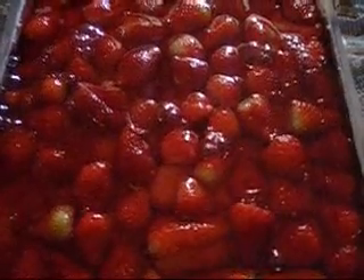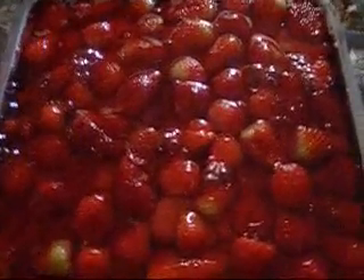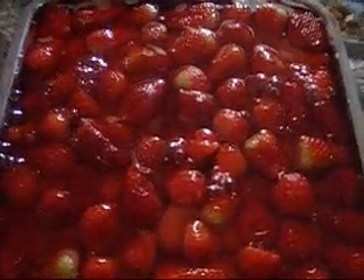We just put them in a layer. Then the other layer we just cover them with whipping cream, and then just another layer we cover them with the Italian biscuits. And then as you can see, we put strawberry and on the top a gel. I'm going to wait a few minutes and then put it in the refrigerator.